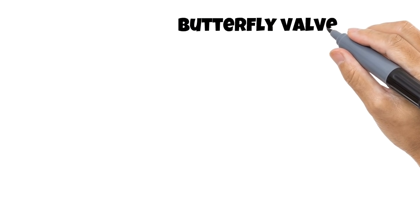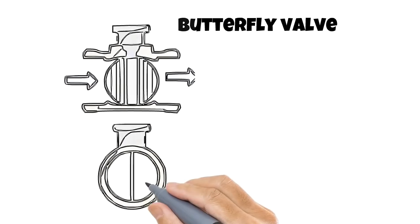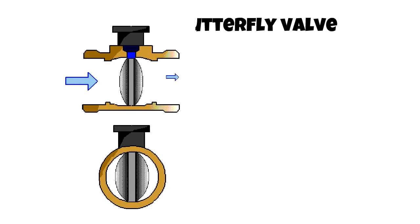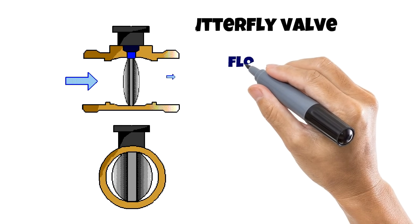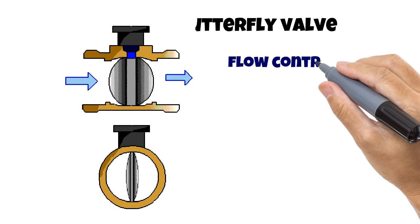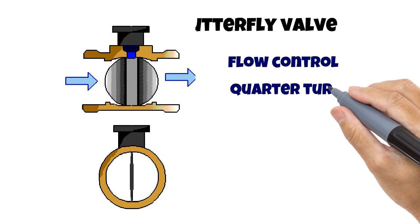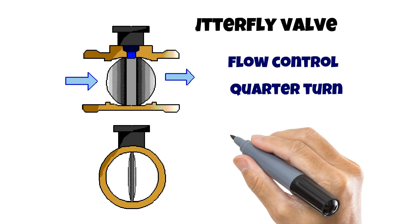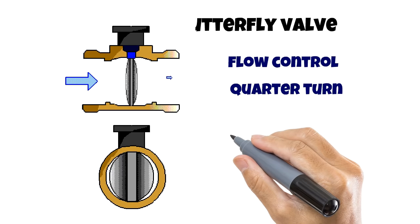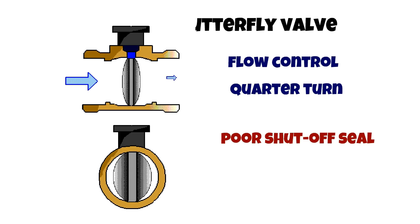Let's look at another quarter-turn valve — the butterfly valve. In the diagram you can see that a metal disc pivots to restrict flow, hence the name butterfly. They are perfect for controlling flow and are still regarded as quarter-turn because of the disc action, even though some come with a small gearbox for even finer flow control. Butterfly valves are not used for shutoff applications as they are very prone to leaks.